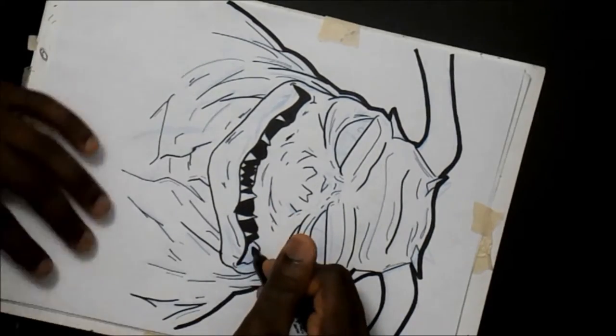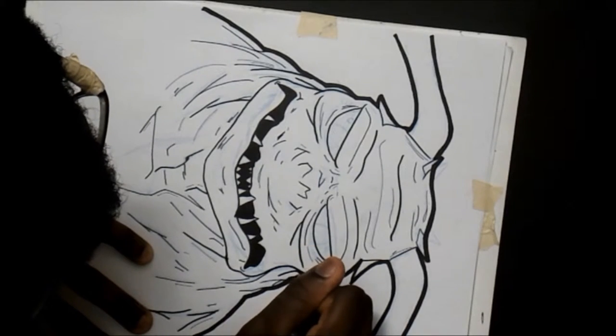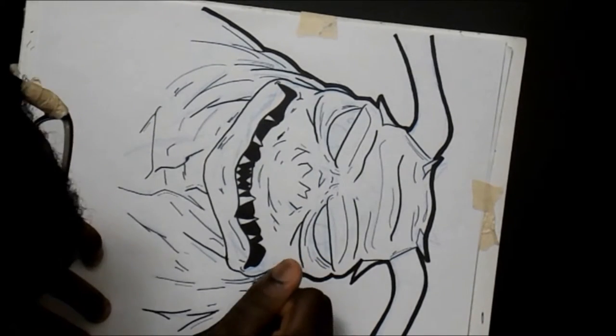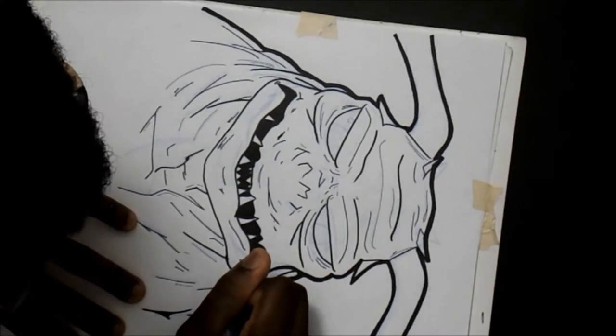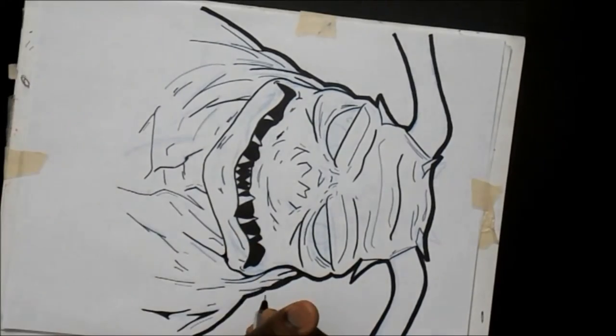As you can see in the video, I go back over with the Sharpie to thicken the line, to help draw your eye into the image. That's just a technique that I picked up along the way. And once you start doing it, just like any other craft, you start picking up smaller stuff along the way.